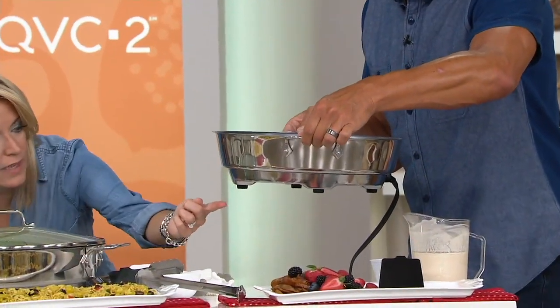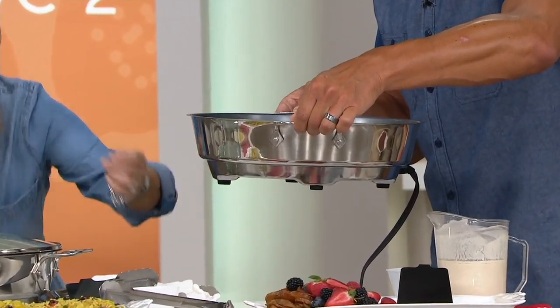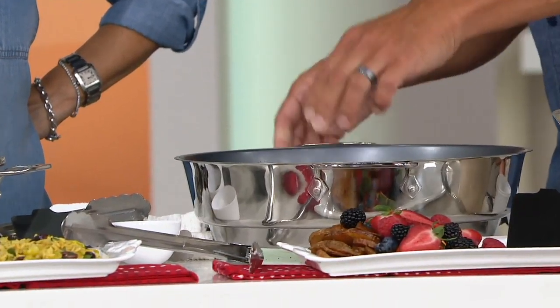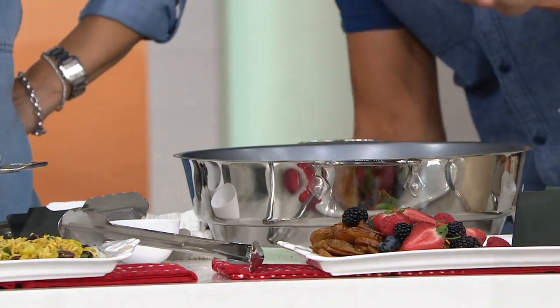It has little feet on the bottom so you can go ahead and put it on your table. This is a beautiful piece — it's going to look nicer than any electric skillet.